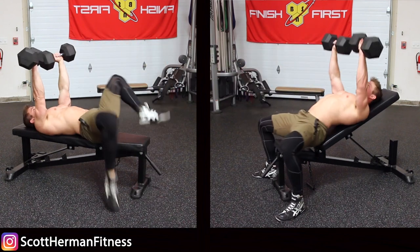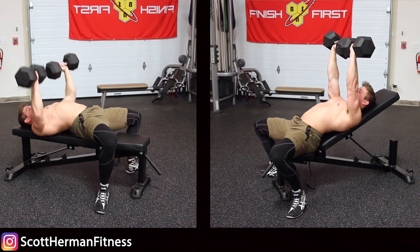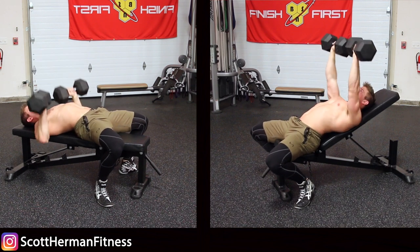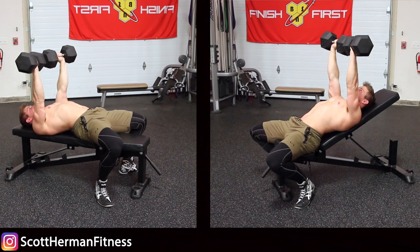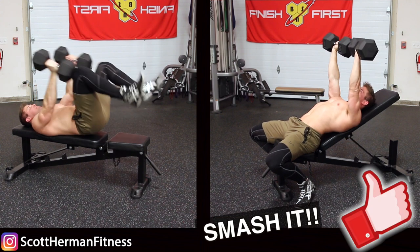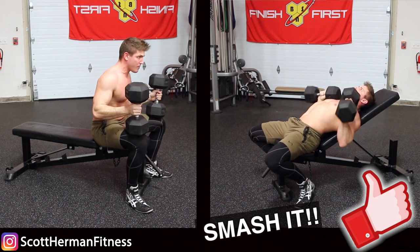So there you guys have it — my technique to get into position easier and faster and lift more weight when doing incline or flat dumbbell bench press. For more great tips make sure you guys click that like and subscribe button, and as always more good stuff coming soon.